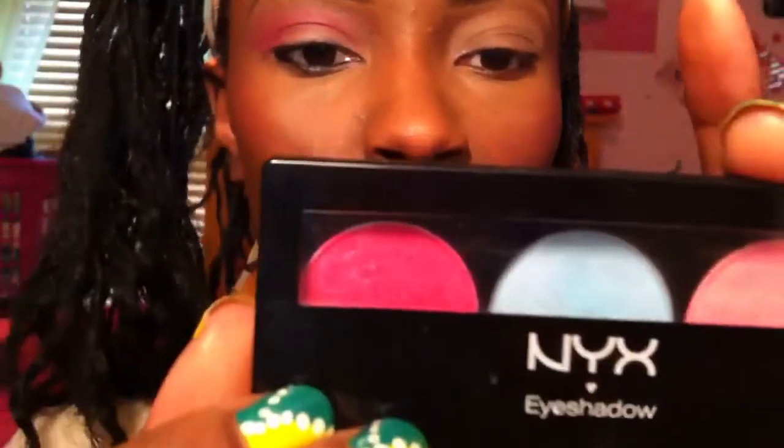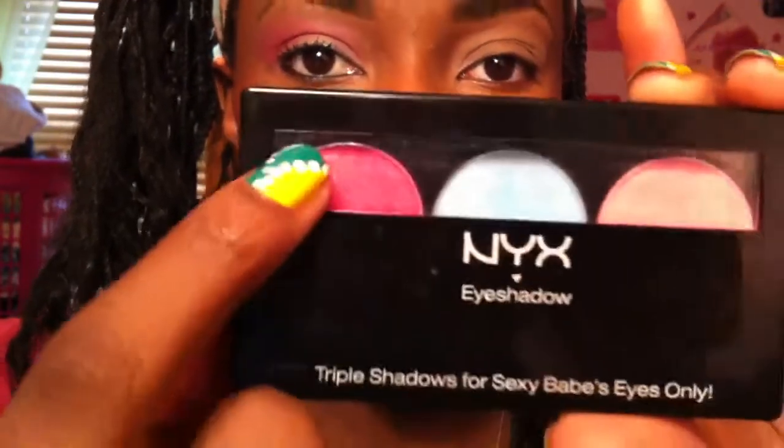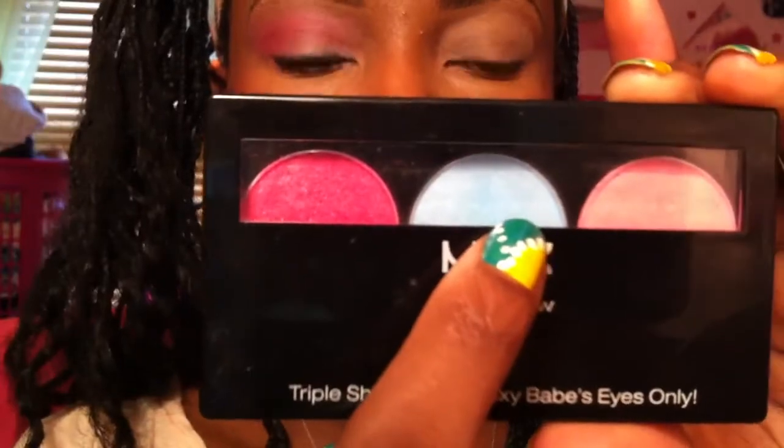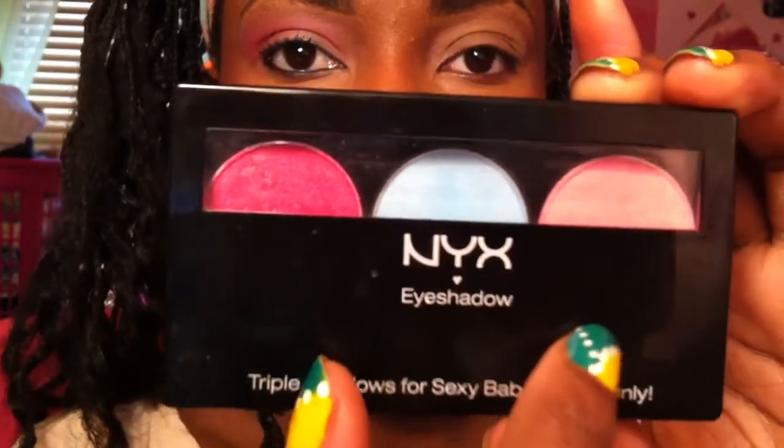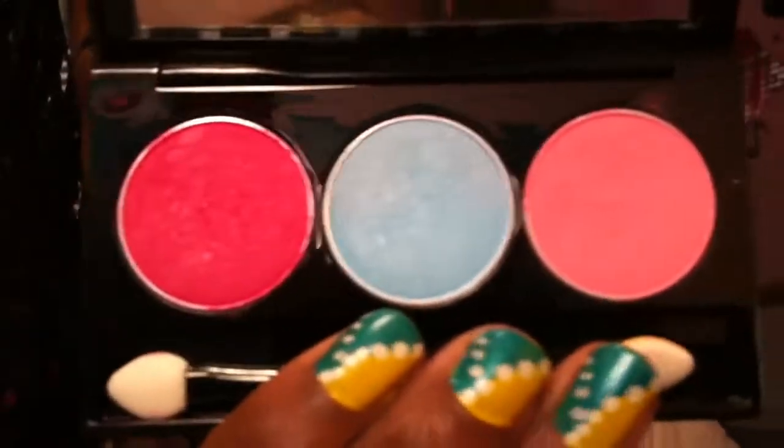Next, I will be using my NYX Trio eyeshadow palette in cherry, cool blue, and hot pink. So if you have a palette like that or any color similar to this, you can go ahead and use it.